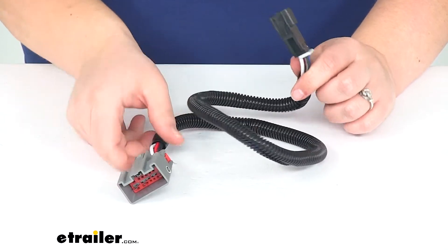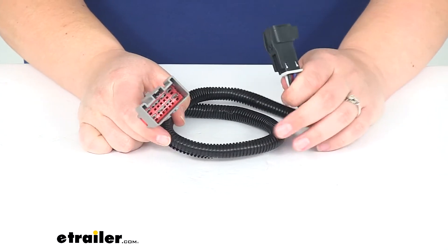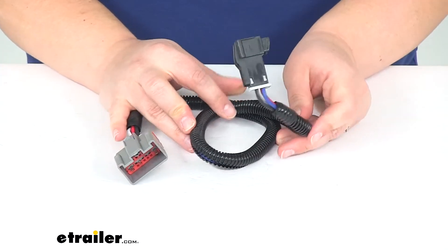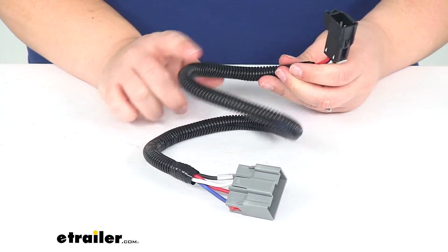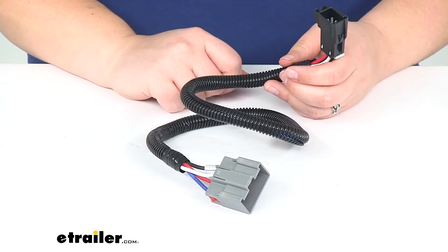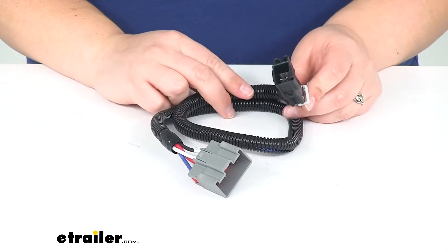It does come with two small zip ties to tie up any excess that you might have. Never a bad idea to grab a couple extra zip ties, because you can always have more. It already has a wire loom on it, so all the wires inside are protected, making the installation pretty straightforward and easy.